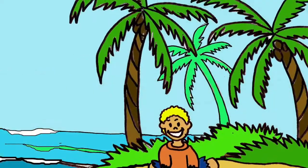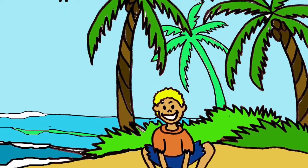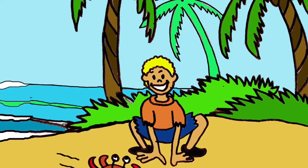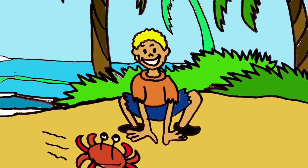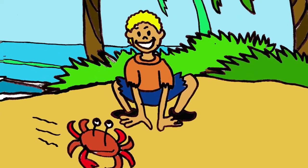He sat on the ground. His feet were out in front of him. He leaned back and put his hands on the ground. His fingers pointed at his toes. The crabs got closer. He lifted his bottom off the sand. He was on his hands and feet. Next, he moved his opposite hand and foot. He started to crab walk. The man could go in all directions. He crab walked off the beach and away from the crabs.